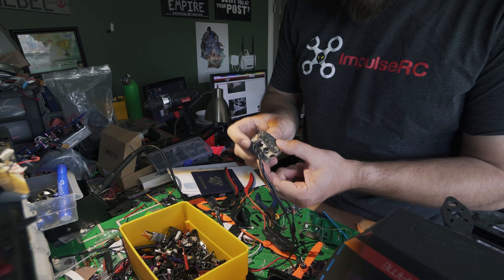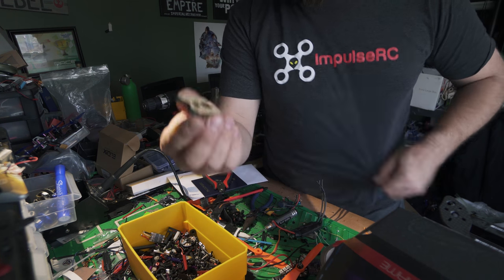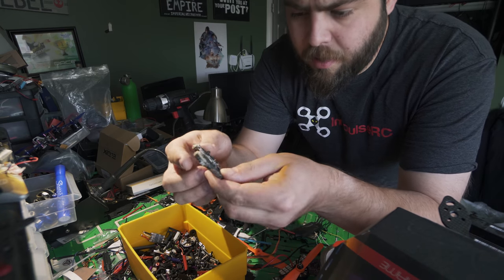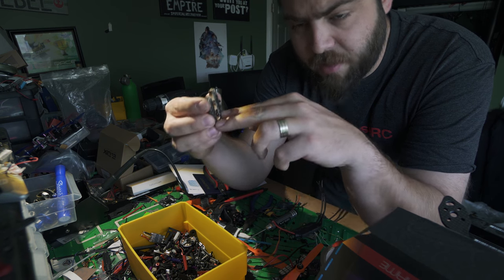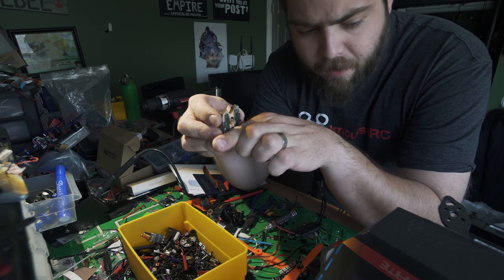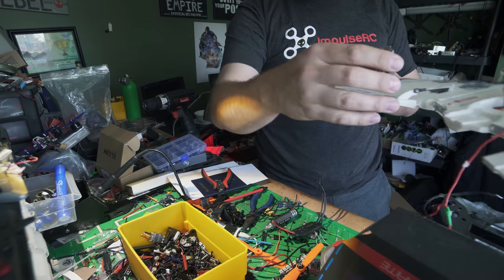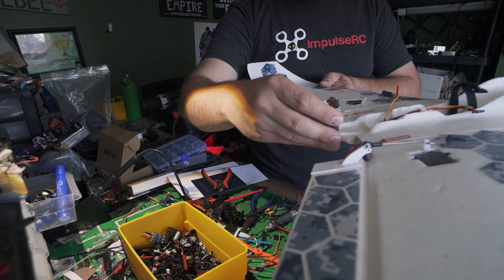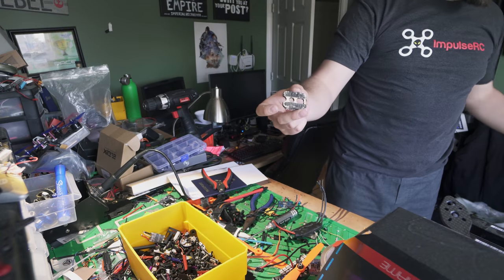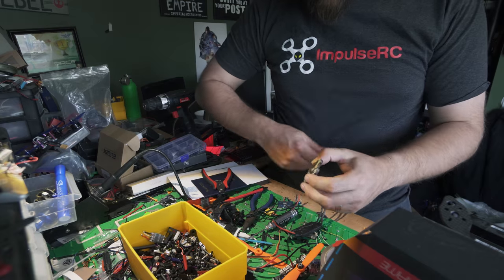Now I just gotta figure out a way to make this compatible with the Theory. With this piece, I think I can basically get an extra plate drilled in kind of back here, coming out this way, maybe with some sort of support struts, and then that piece will glue onto the wing so that we'll have the motor on there. I gotta figure out a way to mount this without structurally compromising too much.